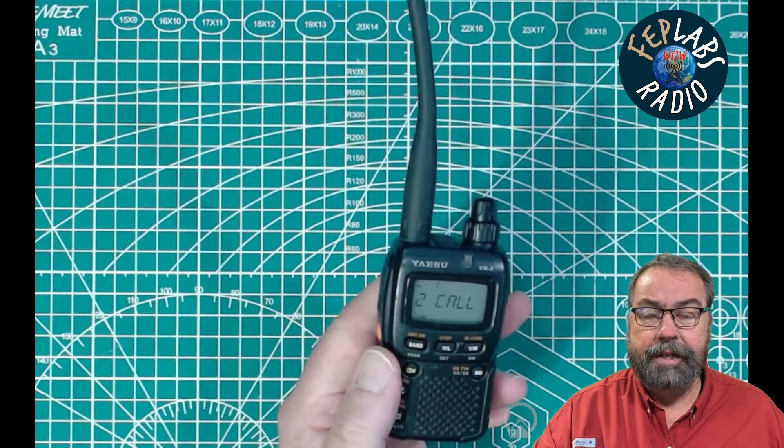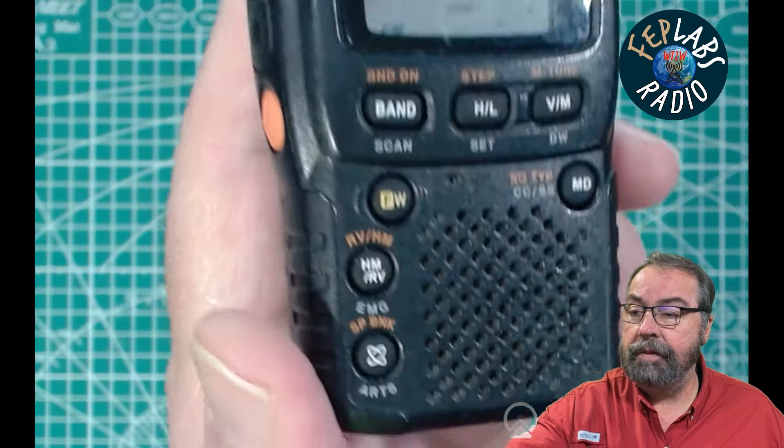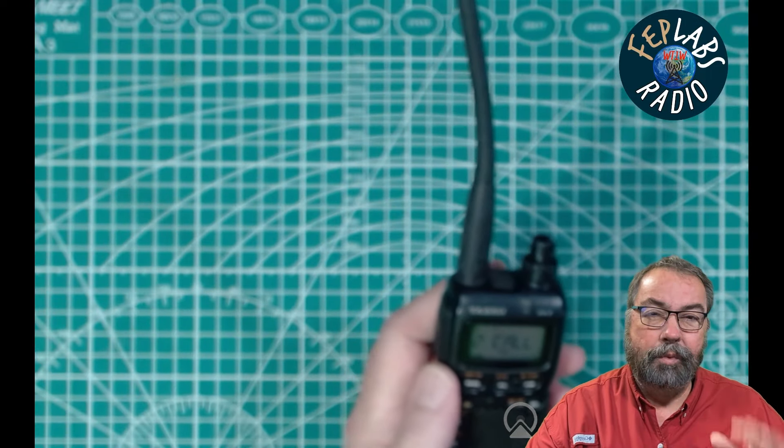It is half watt and one watt output power rated. It supports the old WIRES system — you can see that button down there at the bottom. It doesn't appear to support WIRES-X; maybe it will, but I don't have a WIRES-X system around to test it with. I cannot get it to connect to a YSF hotspot, so I don't think it supports that at all, and that's not really what I bought it for.